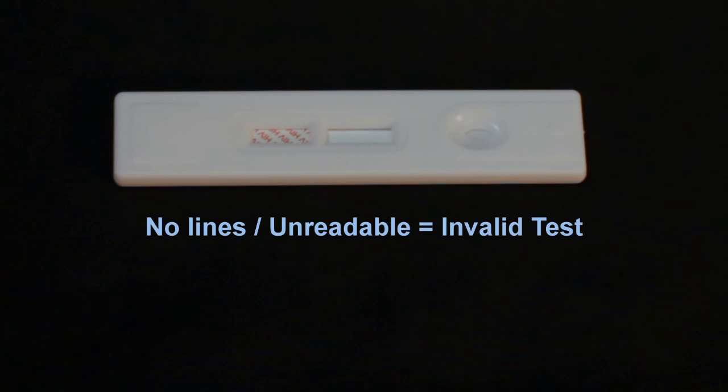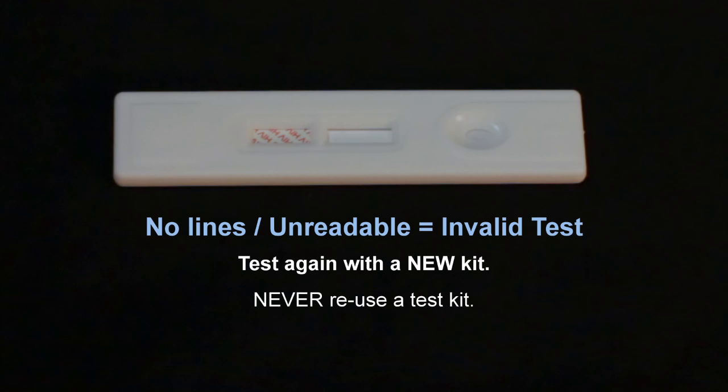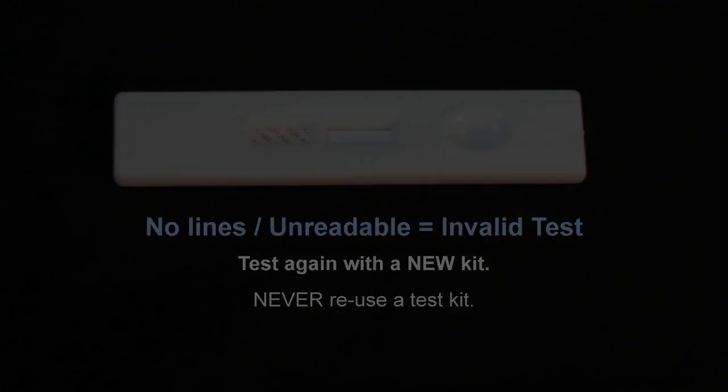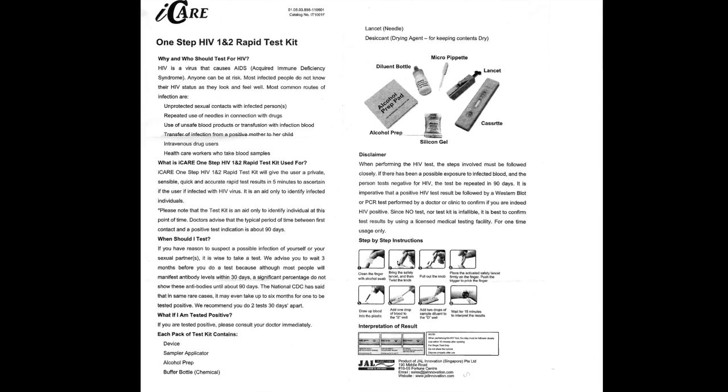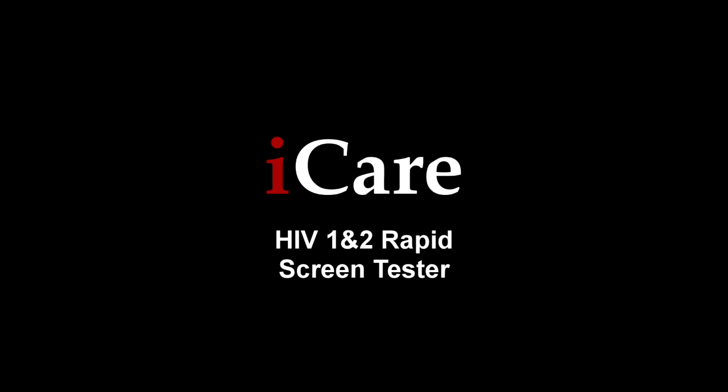If no lines appear or the result is difficult to read, the test is invalid. You should test again with a new kit. Never reuse a test kit. The included instruction sheet contains step-by-step directions as well as a guide for understanding results. Thank you for choosing the iCare HIV-1 and 2 Rapid Screen Tester.